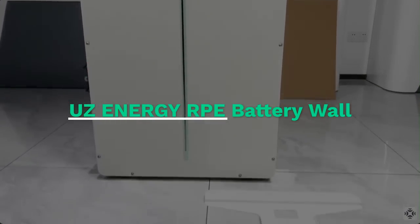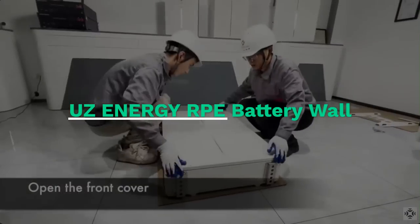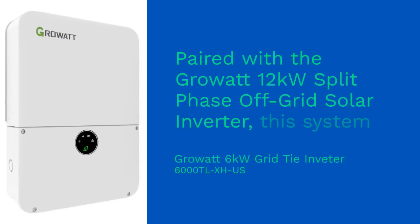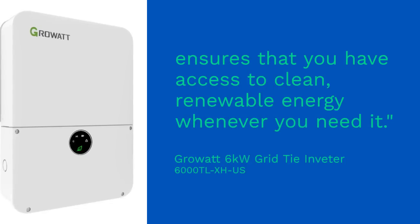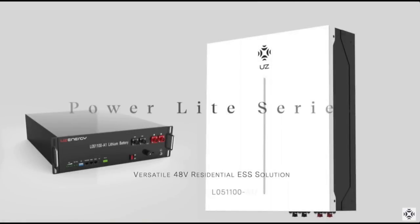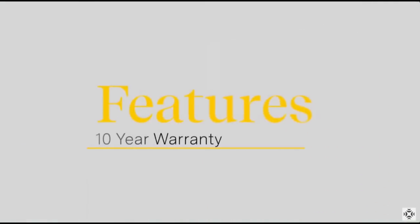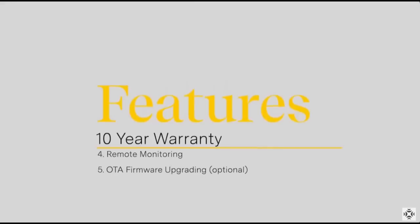At the heart of our bundle is the UZ Energy RPE battery wall, a high-capacity lithium-iron phosphate battery designed to store the energy generated by your solar panels. Paired with the Grow-It 12 kW split-phase off-grid solar inverter, this system ensures that you have access to clean, renewable energy whenever you need it. The UZ battery is engineered for long-lasting performance and safety, ensuring that your energy storage system is both reliable and secure. Each unit operates at 51.2 volts and has a capacity of 5.12 kWh, making it a powerful solution for residential energy storage needs.